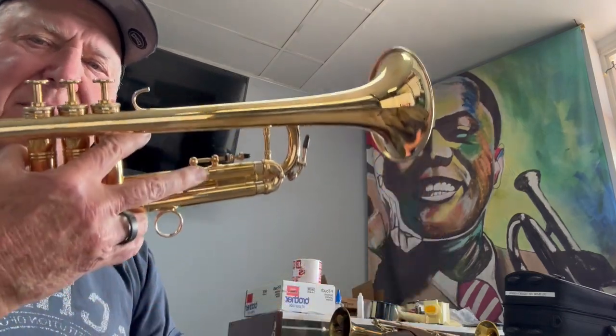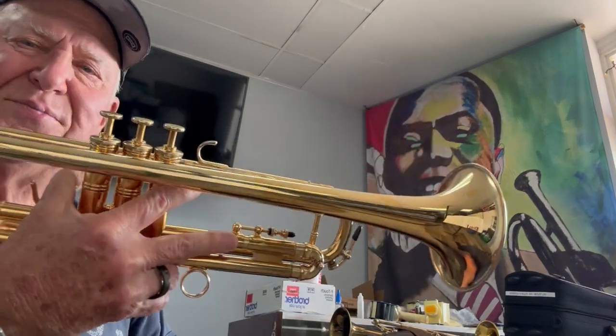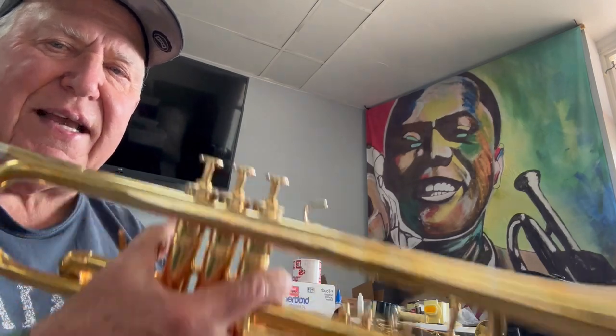Hi and welcome to Horn Trader on YouTube. Today my special guest, all the way from Anaheim — you probably guessed it — it's a Zig Castle horn. It is the Chicago 1001, and there's something interesting about this one.